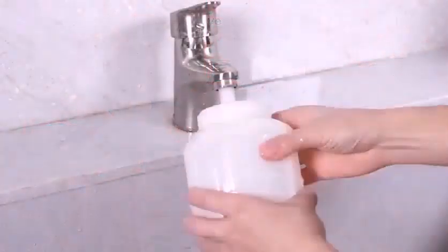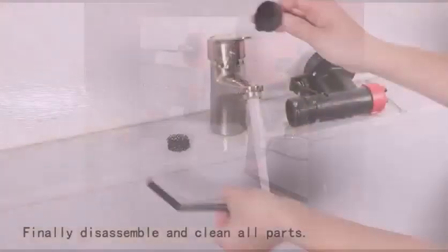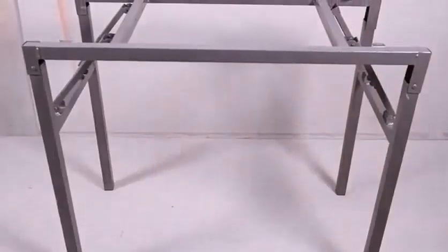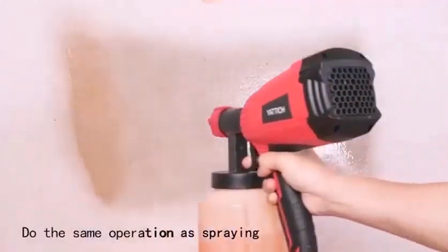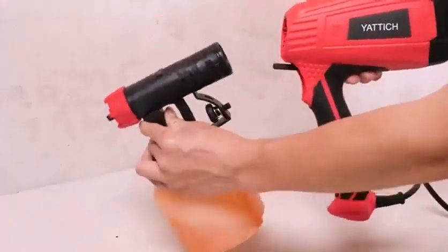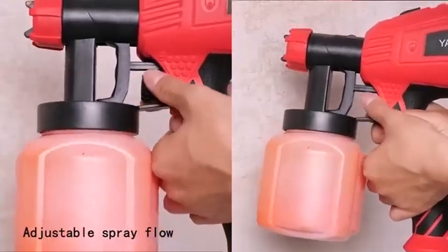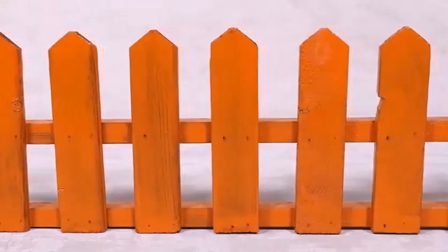Use scrap plywood or scrap materials that match the type of material you plan to paint. Get a feel for handling the gun and understand the flow and thickness of the paint. See how the spray fans out, observe overspray, and practice moving the spray from side to side. See how the spray is affected by moving closer and further away from the subject. Also wear old clothes that you don't care about getting ruined by paint spray.